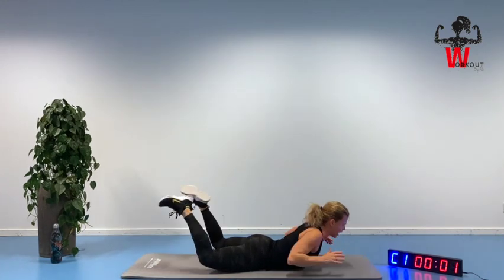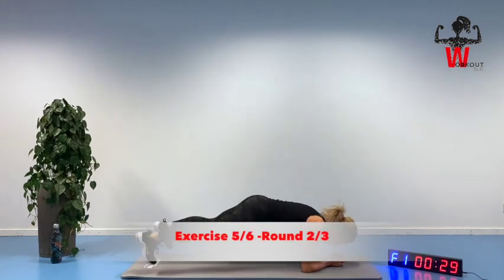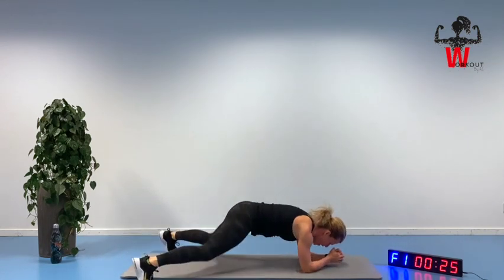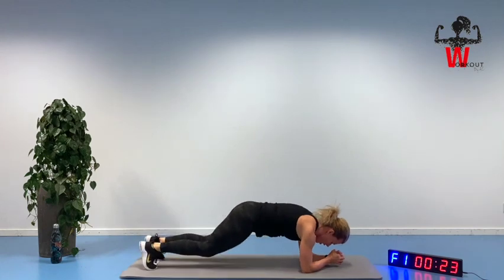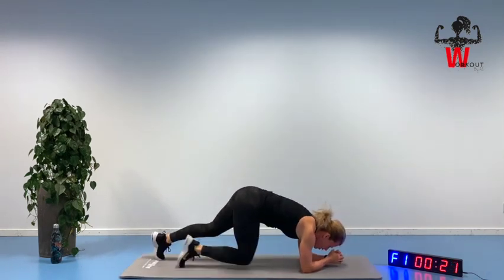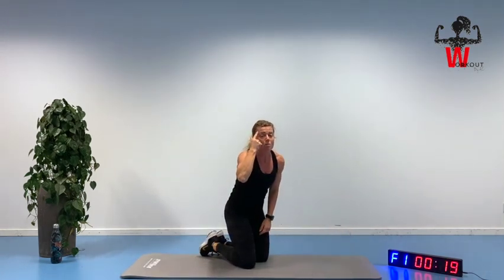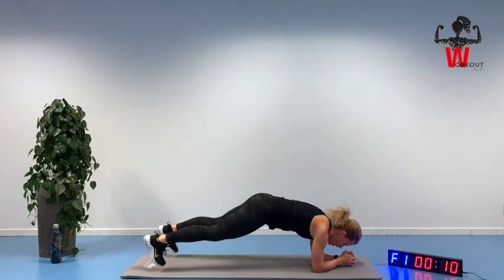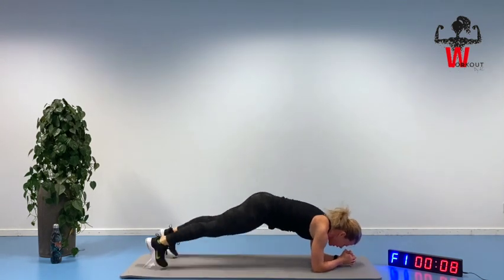Straight — plank split up here. Second round in our final block. Keep it going, I know you can do it. Most of the time it starts up here mentally — keep pushing, thinking 'I can do this.' It's okay to be short of breath as long as you don't feel dizzy.